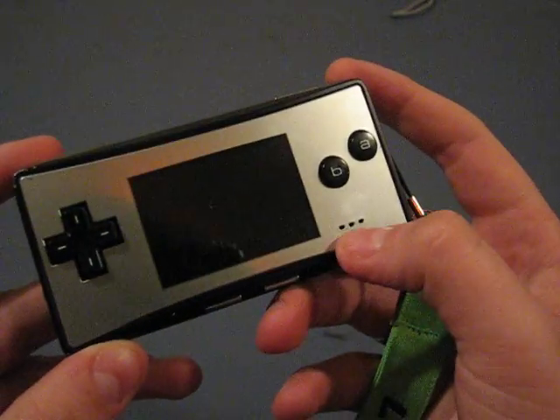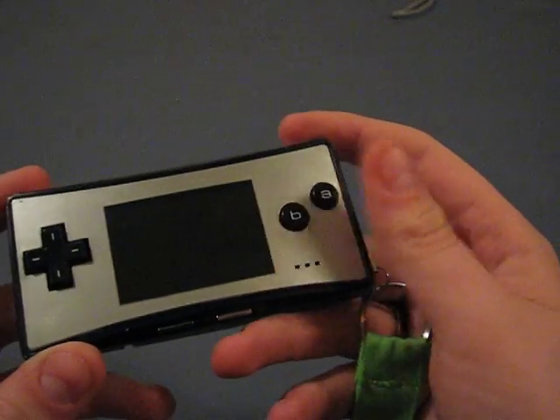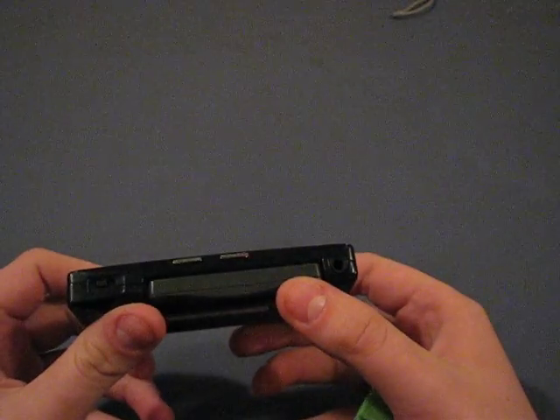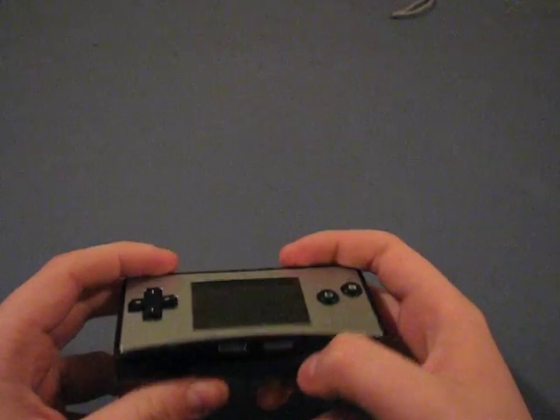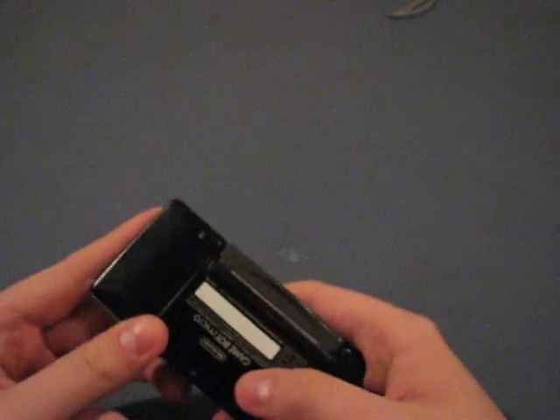These three dots are the holes for the sound, which might be a problem if you're playing with your hand over it. But actually, it's really not as bad of a speaker as it looks like. It's not a great speaker, obviously, for being in such a tiny thing, but regardless it's fairly decent for what it is.